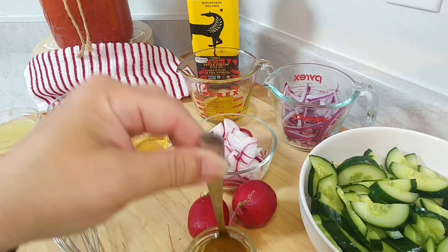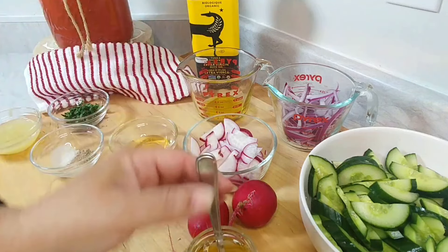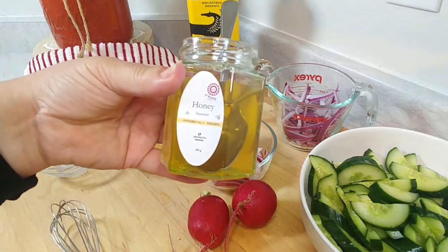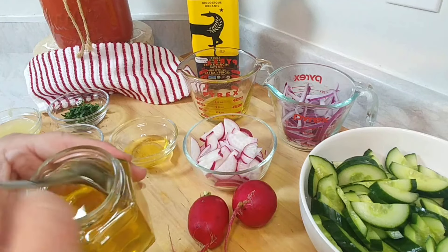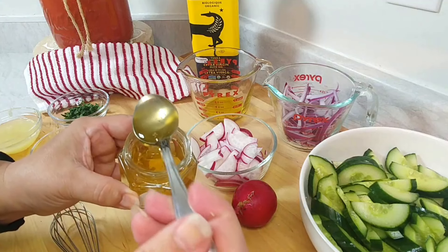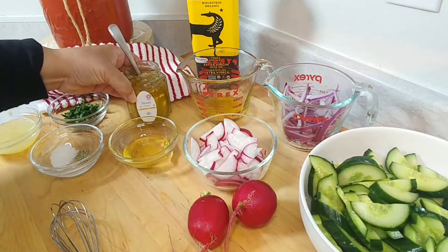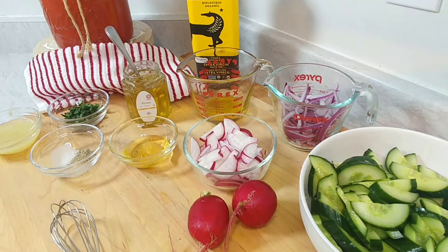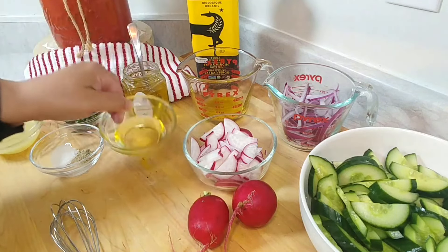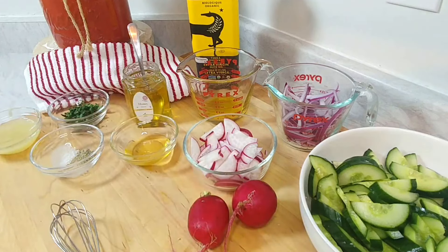But now the star of the show is honey. This is what is going to make this salad dance for you. I picked this honey up at the farmers market — it's a summer honey, very light and very floral as you can see from the color. You don't want a heavy honey on this one. Look for something like a wildflower or daffodil honey. And you're going to need two tablespoons of honey to do the vinaigrette.